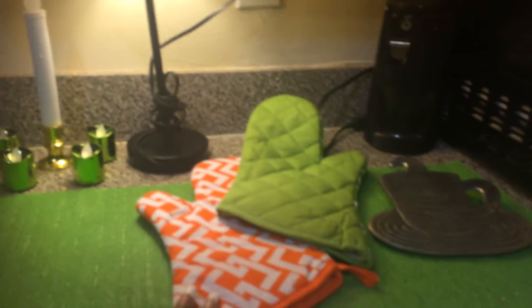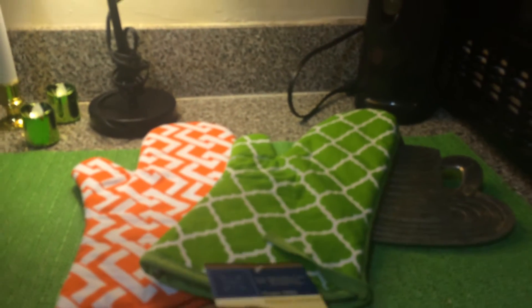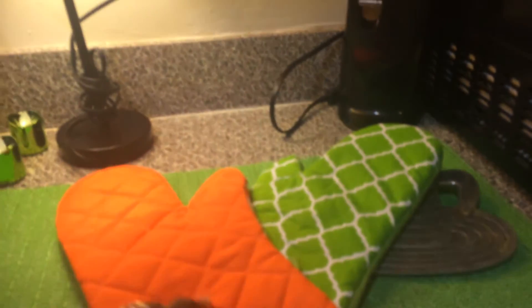And I chose these oven mittens. Now, they are reversible, and I haven't taken the tag off yet. But I can put it on either side for decorative purposes, however I choose to lay that. And I picked up these candles — they flicker. They were two in a pack for a dollar.